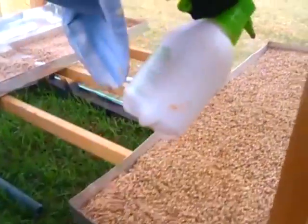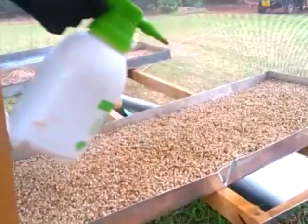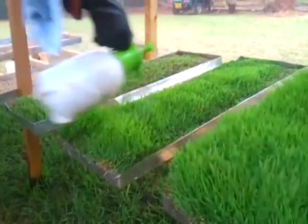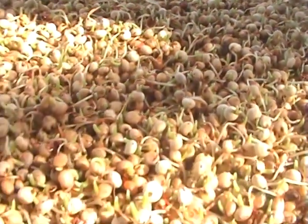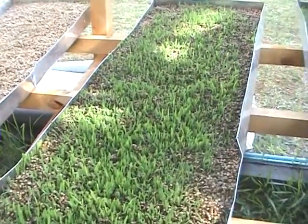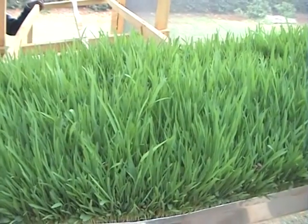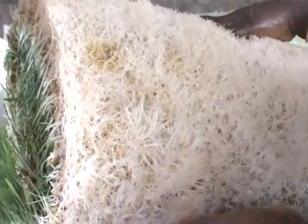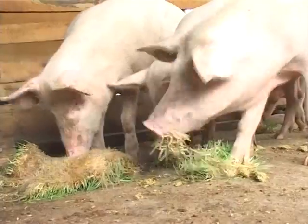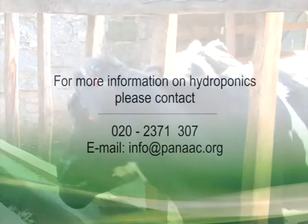Keep watering as necessary and always ensure the temperature is between 17 to 20 degrees centigrade. On day one, your seeds will look like this. On day two, like this. On the sixth day, your shoot will look like this. On the ninth day, your fodder will be mature, about seven inches tall and ready for harvesting. In just nine days, you have ready fodder for your livestock, saving you a lot of work, space, time, and money.